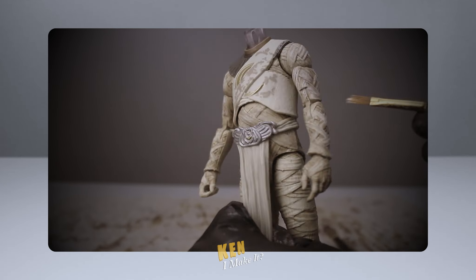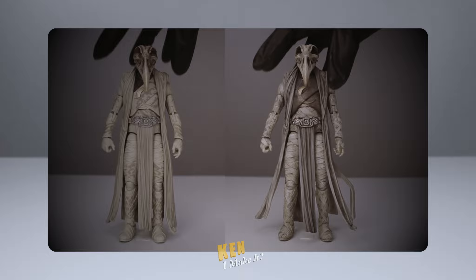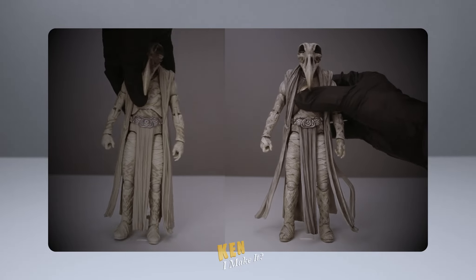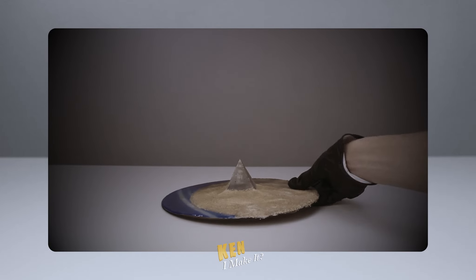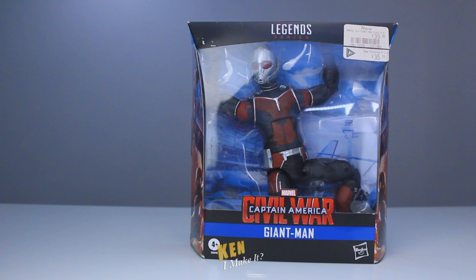Last week, I worked on Khonshu and made a display for my Moon Knight figures. It took quite a bit of effort, but I'm pretty satisfied with the result. Check it out. From one giant figure to the actual giant figure, I'm gonna work on Giant Man today. I got this figure back in 2020, before I started my channel.